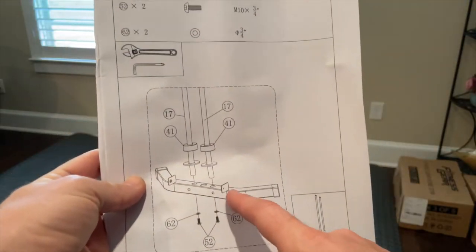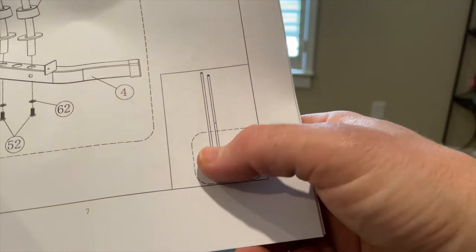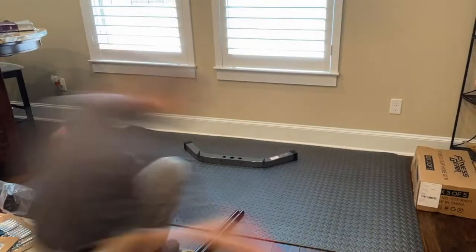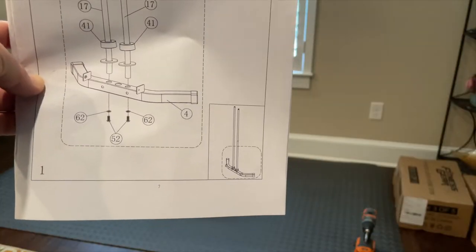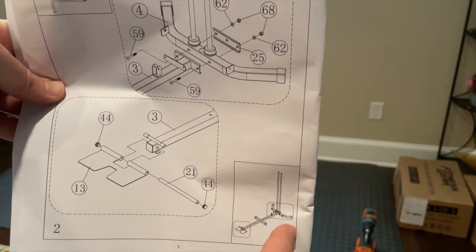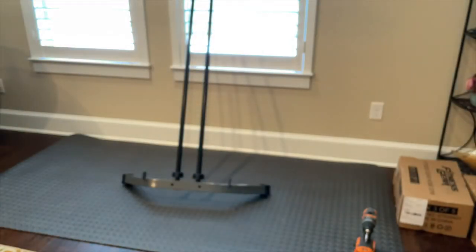This is the Fitness Gear Home Gym HG 1205 — what we're going to assemble. Step one is getting the bottom piece with the two upright bars in place that will hold the stacked weight plates. Just follow the assembly steps. Step two, we're going to assemble the back and front sections and hopefully this thing will stand on its own.